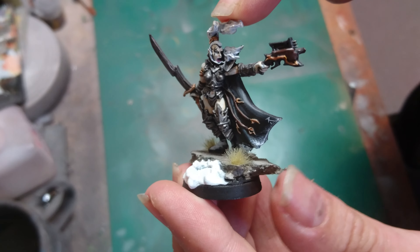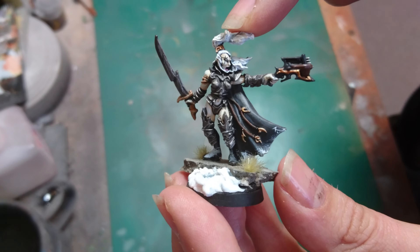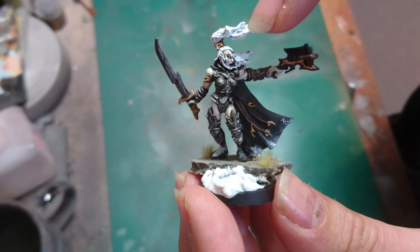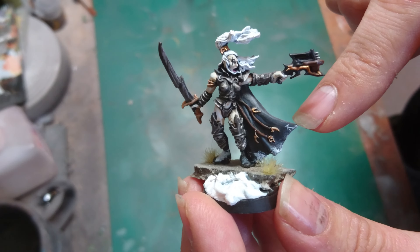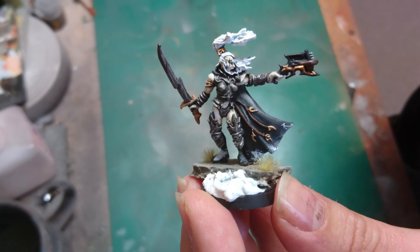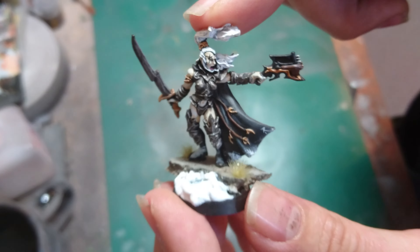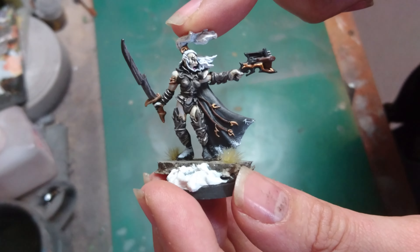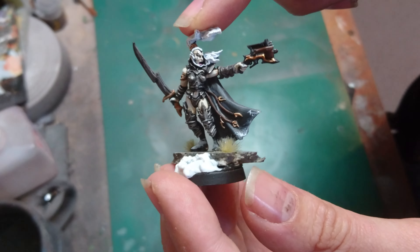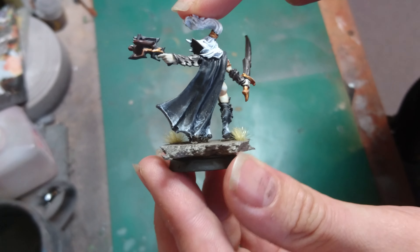I painted it up in my black kind of scheme for the dark elves. I've put a little bit of a tattoo on the eye, and this little symbol down here is kind of the army symbol — it's actually my initials sideways, which I thought was a nice way of doing a rune on the dark elves. We'll do a once-round with this lady just so you can see how she's come out.